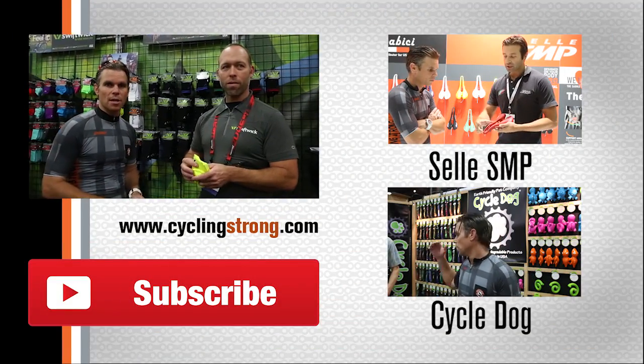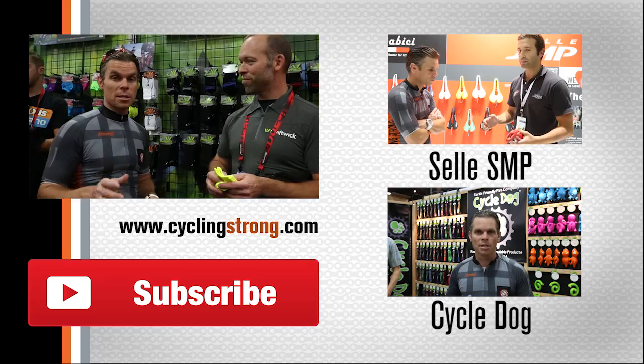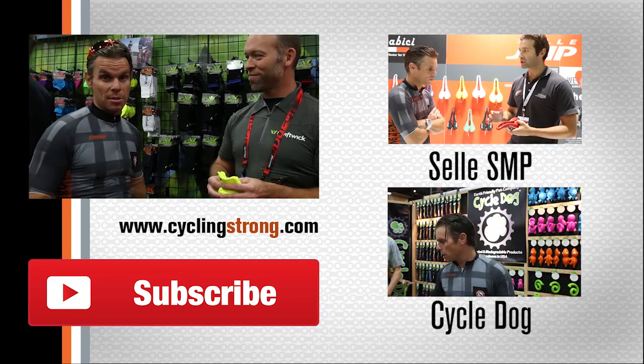That gives you a bunch of information about the socks. We're going to do another little segment right here in just a second, so stay tuned and keep cycling strong.